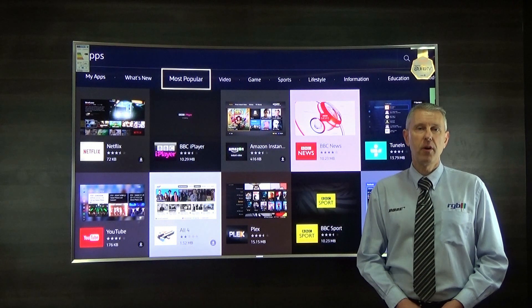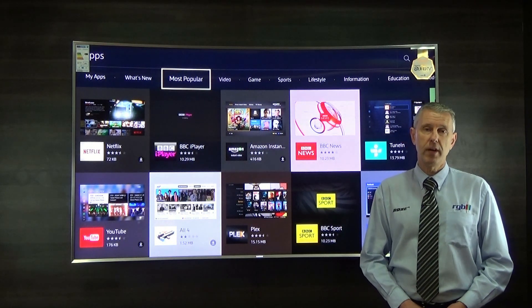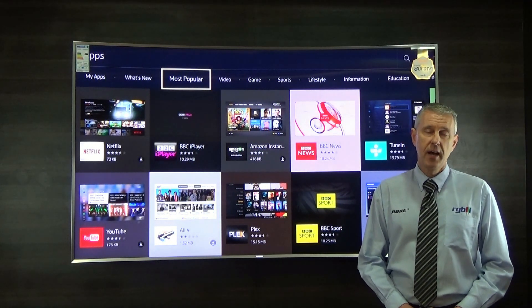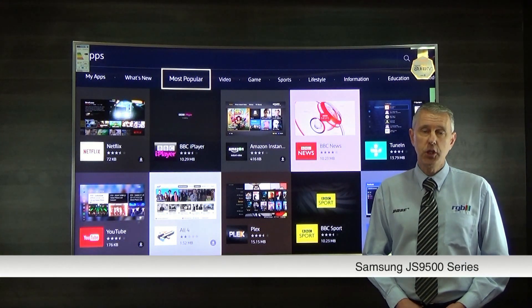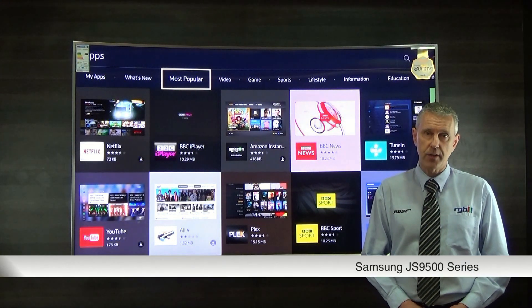Hello, my name is Mark and I work here in the RGB Superstore in Ilford in Essex, and today I'm going to be reviewing the new Samsung JS9500.